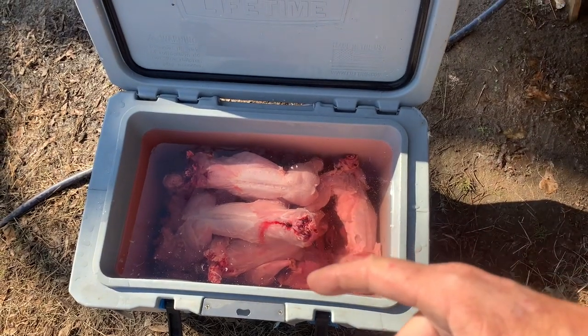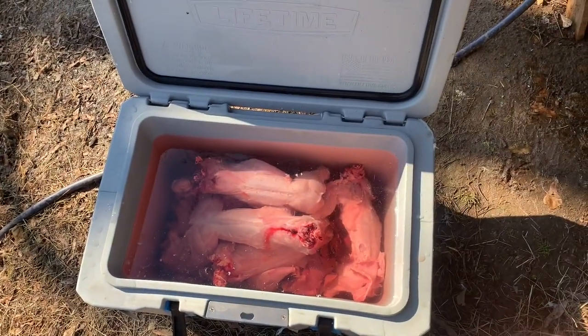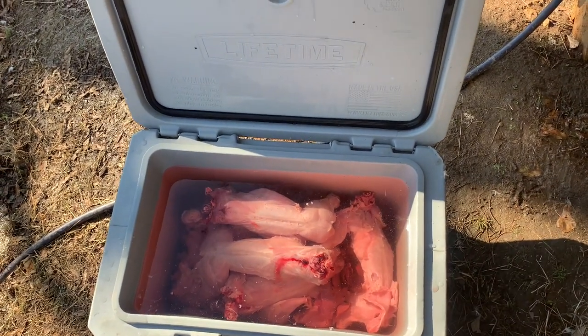I just want them to stay in there maybe an hour. I'm going to drain that water and then just put ice on them. I'll shove ice where the cavity would be. Just make sure they're layered and not sitting on top of each other. Put ice in between them.